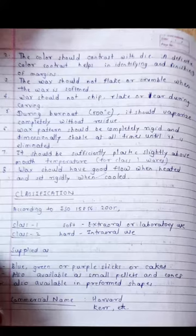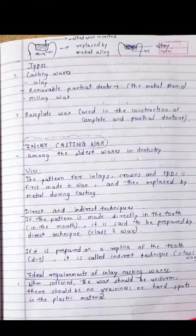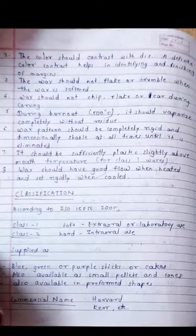The wax pattern should be completely rigid and dimensionally stable at all times until it is eliminated. It should be sufficiently plastic slightly above mouth temperature. For Class 1 waxes, the wax should have good flow when heated and set rigidly when cooled.